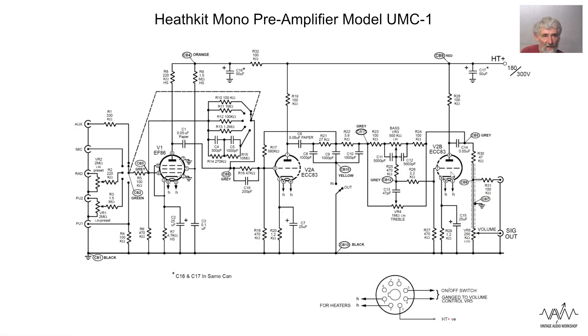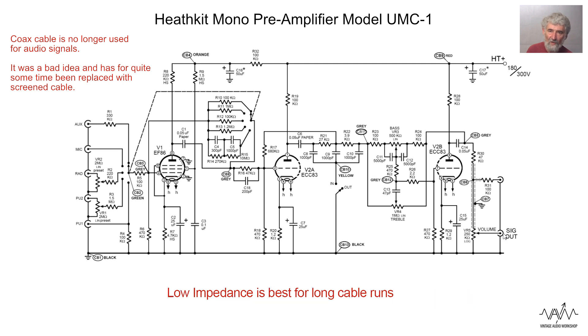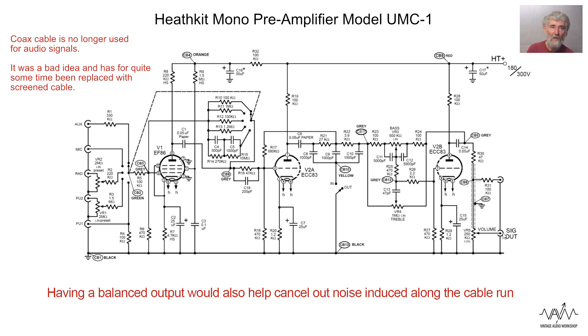Moving on to the output stage, there's nothing particularly interesting about this. The volume control is on the output. A refinement to this circuit would be another triode on the output as a cathode follower, giving you a low impedance output. The problem with this circuit is that it is not suitable for running a long coax cable on the output because of capacitance, and you might also get hum pickup which you wouldn't get with a low impedance output.